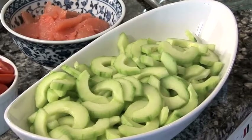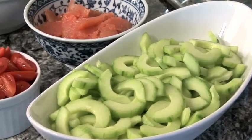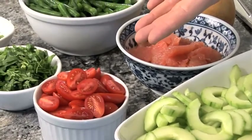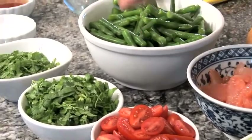What we have here are cucumbers that have been peeled, deseeded, and sliced. You can use whatever cucumber you wish — I recommend English cucumbers. Also, we have ruby red grapefruit, grape tomatoes that have been sliced in half, string beans that have been blanched, cilantro, and mint.